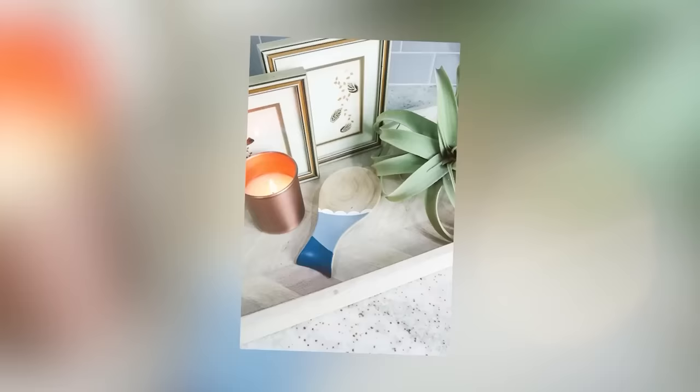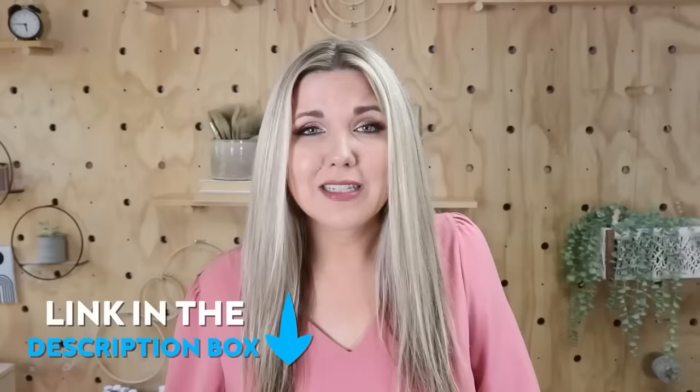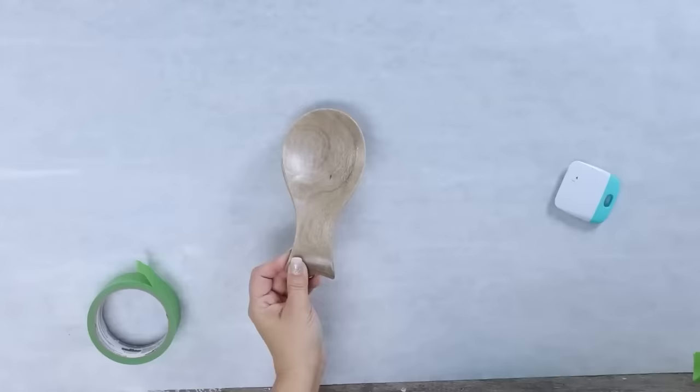Do any of you have inexpensive spoon rests that you use regularly but that may not look the best? I'm going to show you how I took a spoon rest and made it super cute — something I can't wait to put out on my countertop. You can use any spoon rest you have. I grabbed a wood one off Amazon — I'll link it below, as well as any cutting tools and machines I'm using in this video.